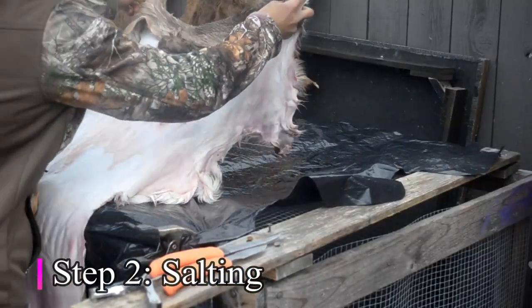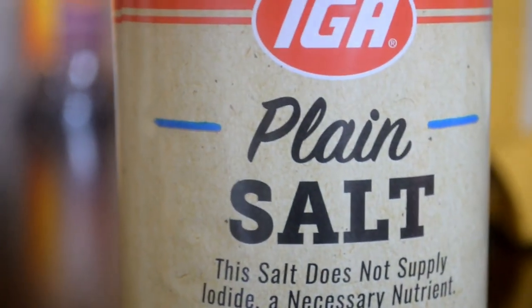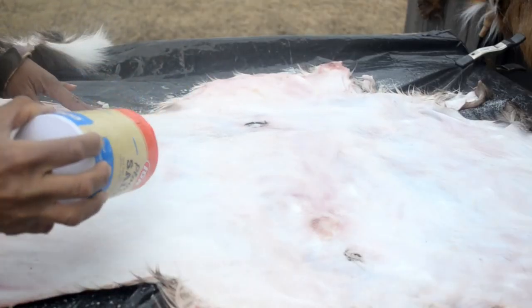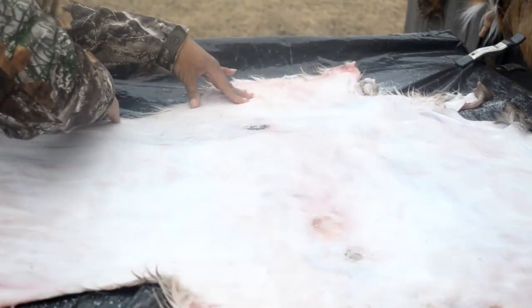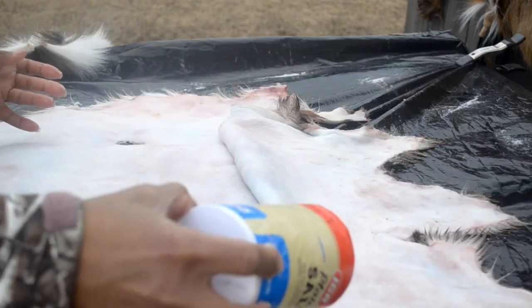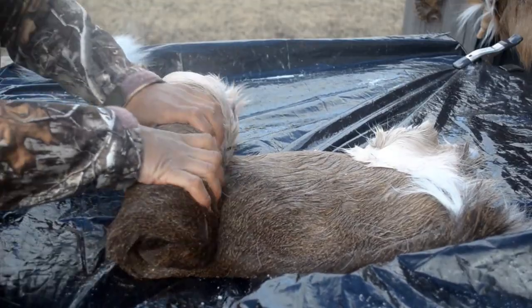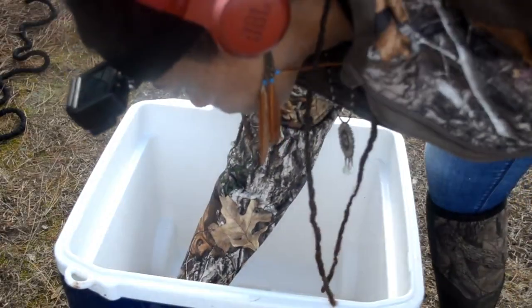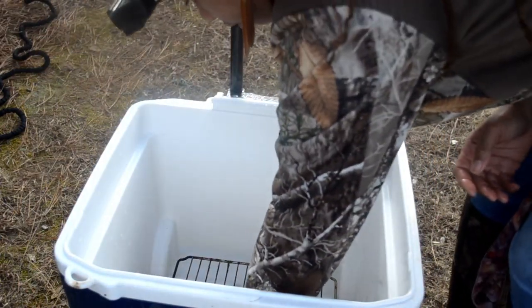Next is the salting process to ensure that all of the blood is out of the hide. You want to use non-iodine salt. Iodine will change the color of your hide and make it hard. Sprinkle the salt throughout the fleshy part of the hide and rub it in — you want to get every corner. Fold the flesh into the flesh and roll it up. You're going to let the hide bleed out for 24 hours, but I would recommend storing it away from possible critters and putting it on an elevated platform.